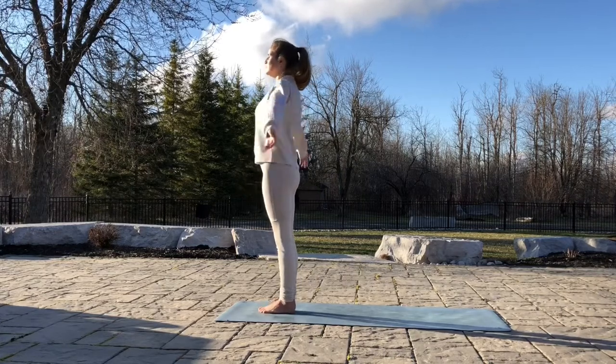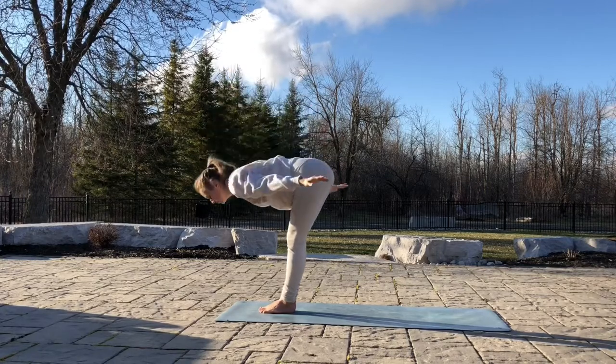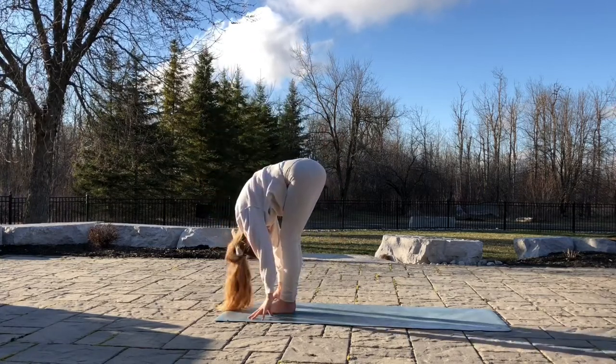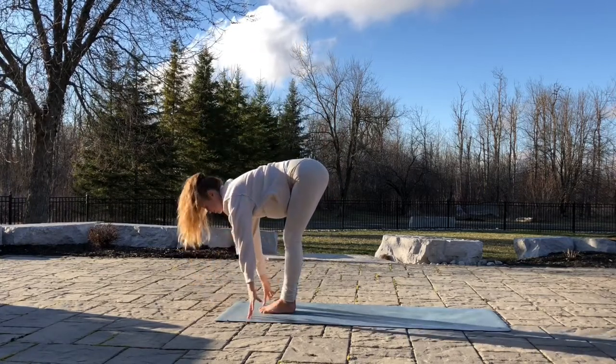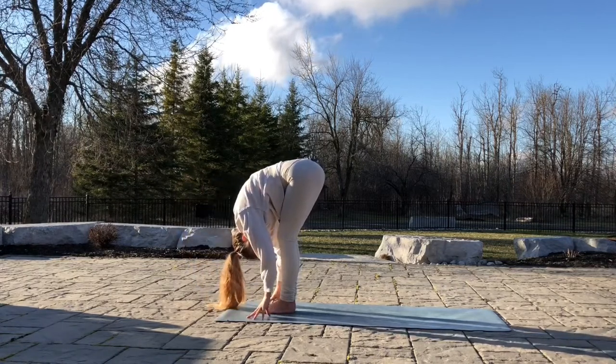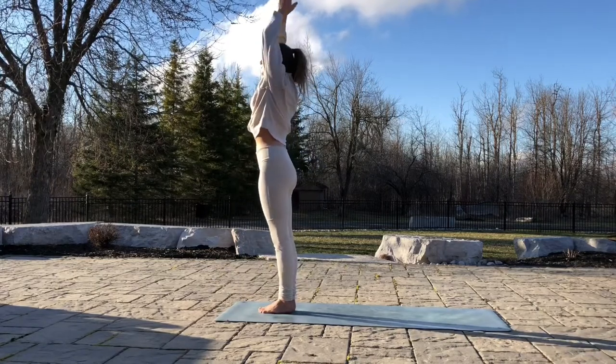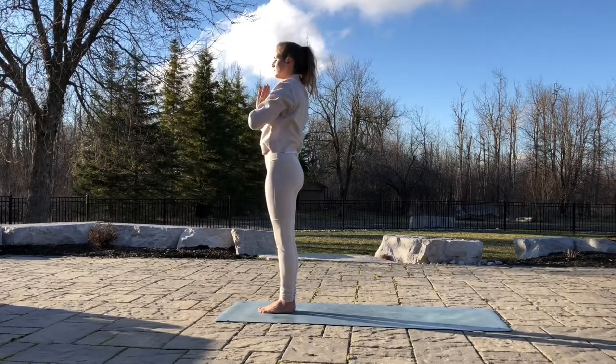Now let's go over the first few poses. Inhale, arms up. Exhale, fold. Relax, release the head. Inhale, flatten the back. Exhale, release the spine. Inhale, all the way back up. Hands together. Exhale, palms together in your heart.